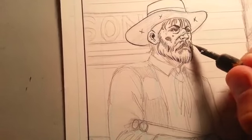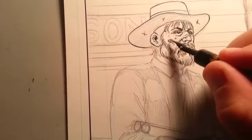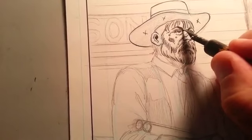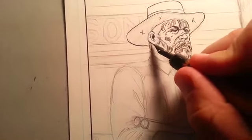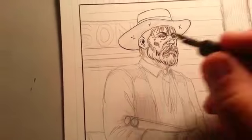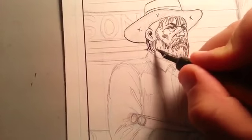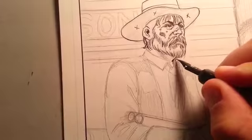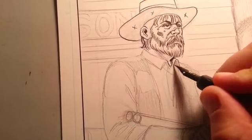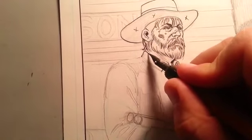A lot of my comic penciling I tend to do kind of tight, only because if I'm not inking the page myself I want to make sure there's no misunderstanding with whoever is inking my page. But sometimes I build a decent rapport with an inker — I get to understand how they work and they get to understand how my lines work — so I don't have to be a slave to that and I can be a little looser, which allows them to be creative as well.